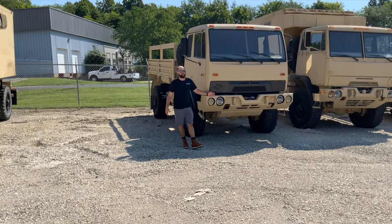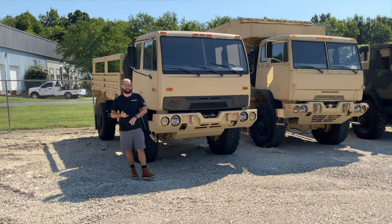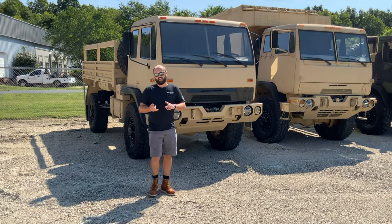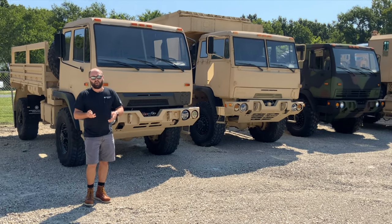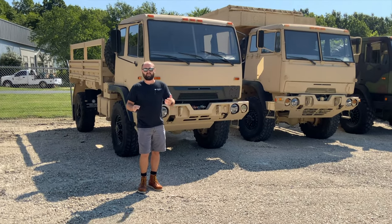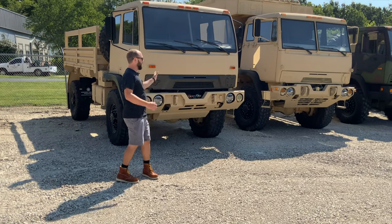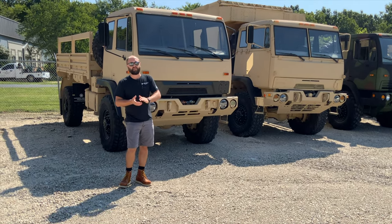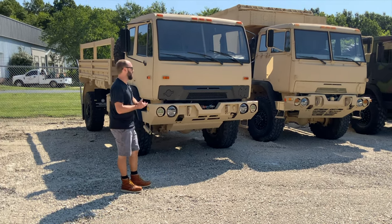What I'm going to go over today: we get a lot of requests and inquiries about LMTVs, MTVs, and FMTVs — looking at either an A0, which is just a straight 1078, 1088, 1083, and so on, an A1, and an A1R. We also get a lot of inquiries about the difference between the airdrop cab and the standard cab. So today we've got a lineup of all the different models along with all the different tire configurations, light configurations, hydraulic factory winches, and all the accessories, and we're going to go through step by step.